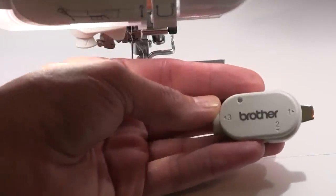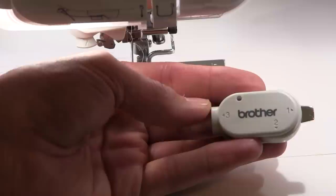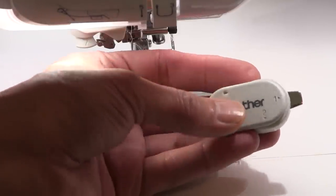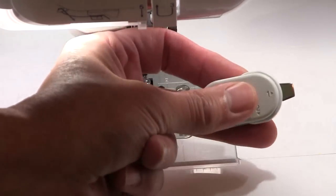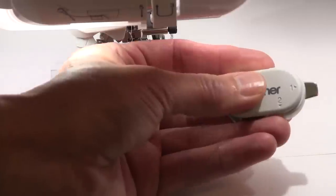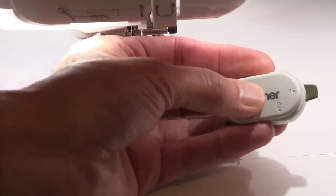Brother have produced this fabulous little screwdriver, which has three settings for different sections of the machine. It's also very good because you can grip it and actually turn the screwdriver, even if your fingers are a little bit on the weaker side.